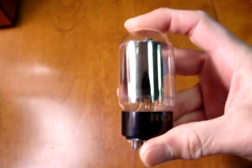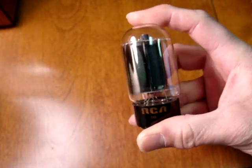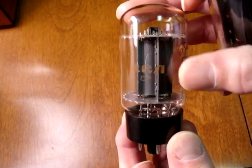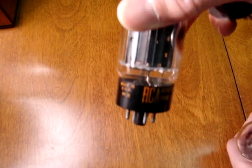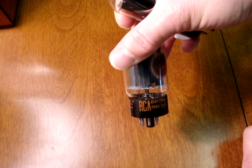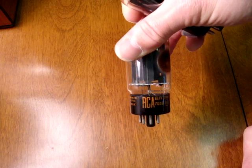These came in several different sizes: a short bottle size with a very shiny side getter, and another one that was a medium bottle size. Sometimes had the name on the glass, sometimes on the base.